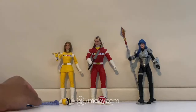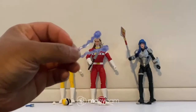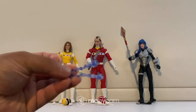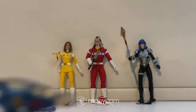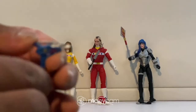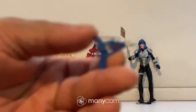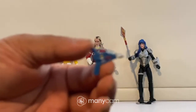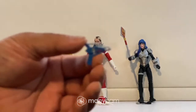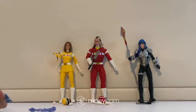Yellow Space came with this effect piece. It's supposed to attach to the Star Slinger, but it's super loose and keeps falling off. The Space Rangers also came with this Astro Blaster — it's basically a blue gun with silver detailing all over it. I apologize, I'm not sure why the camera is being so weird with the zoom. We'll just continue — we'll be here forever waiting for it to zoom in.